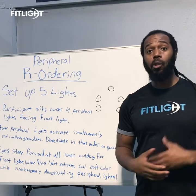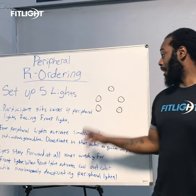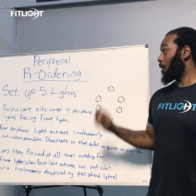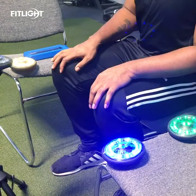Now this drill is called peripheral reordering. What's going to happen — you're going to have a five-light setup. There's going to be two on each side and you're going to sit in between, and there's going to be one in front of you. The participant sits in the center and all four lights are going to light up simultaneously — either red, yellow, green, and blue.